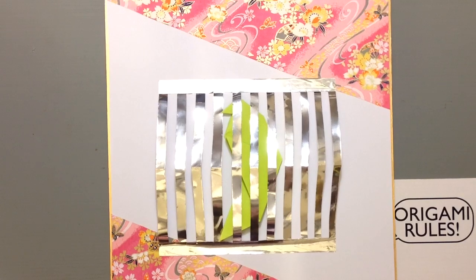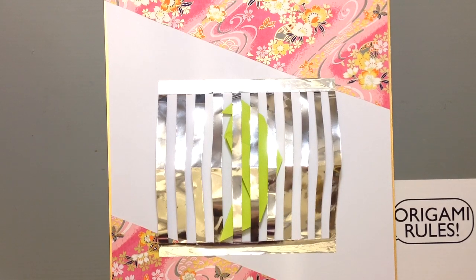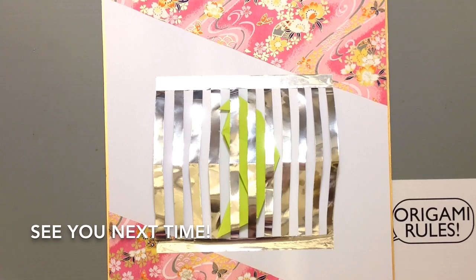That's just one fun way that you can display your items here. You could certainly play around with the material you use for the cage — you could use string, decorative wire, lots of different things. This is just one fun way to have some fun with the parakeet origami. I'll have a link if you guys need reminding of how to make that. That gives us our finished project — I'll have some more fun projects to share with you in the days to come. Thanks so much for watching and I'll see y'all next time, bye!